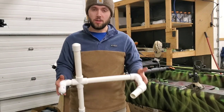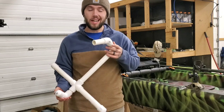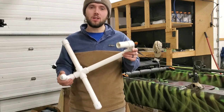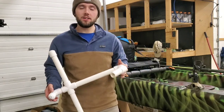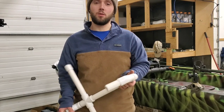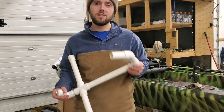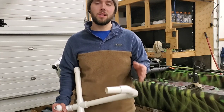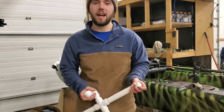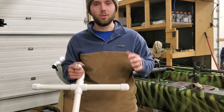I'm pretty darn pleased with how these jaw jackers are performing and I think they're going to be absolutely awesome out on the ice. I hope you guys enjoyed this DIY video — it's a super easy, quick, and cheap way to get yourself some jaw jackers and become a lot more productive and efficient at catching fish. Thank you so much for watching, stay tuned for the next video — I have some more ice fishing videos coming up shortly, and I have a couple on my channel already if you're interested.